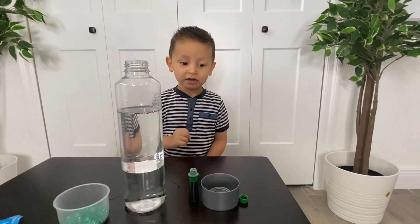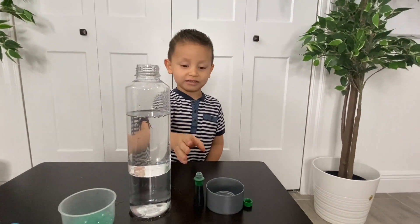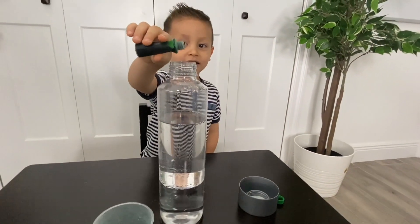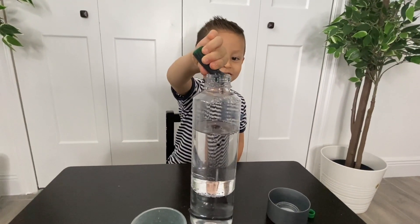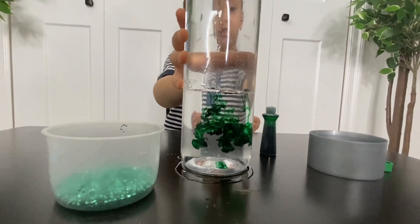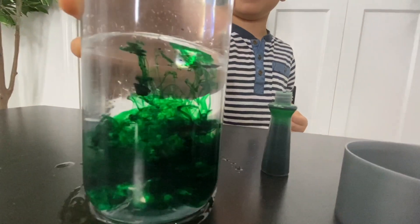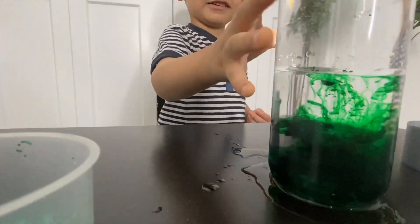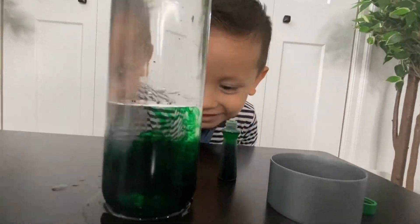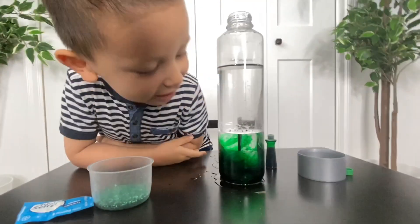And what's the next step, Gio? Food coloring! Water! And his favorite color, green! Wow, Gio, look! It's green! This is so cool! Did you shake it? Oh no, it's dark!